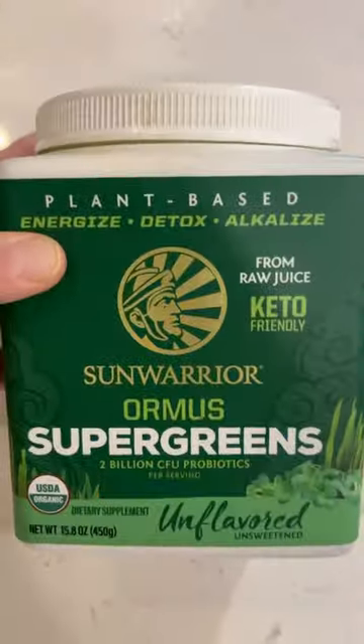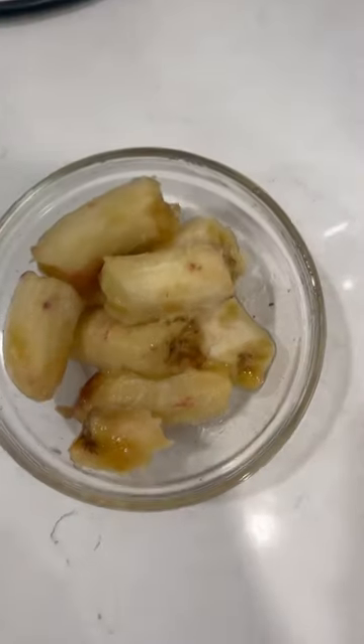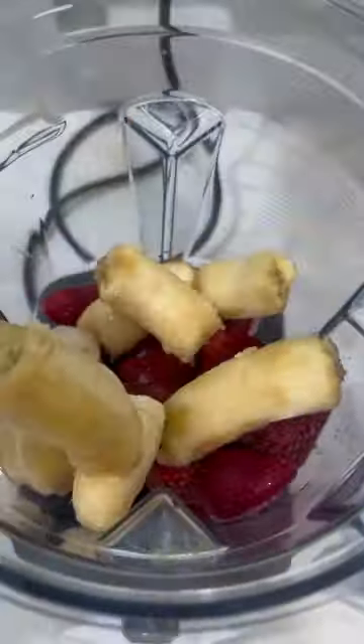This smoothie keeps me alert, energized, and feeling so vibrant and healthy. It also is super thick and fun to make. I got a Vitamix — I'll definitely give you some tips on why I'm obsessed.